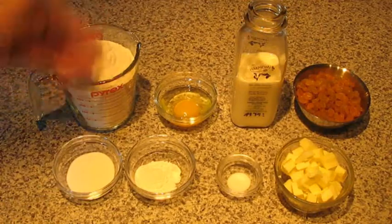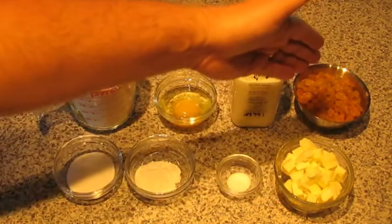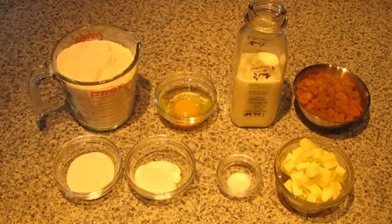What I'm going to do is mix all the dry ingredients together — the flour, sugar, baking powder, salt — along with the butter. I'm also going to mix the raisins in there. That's the first step.